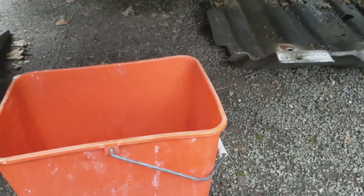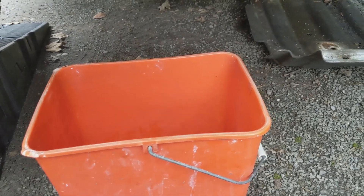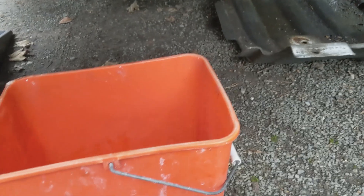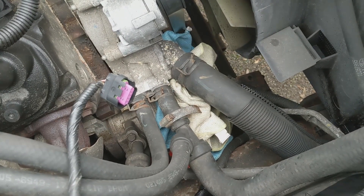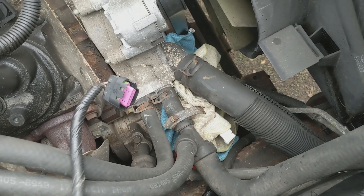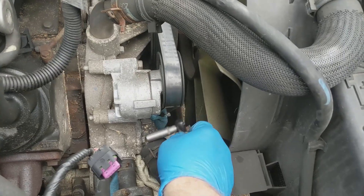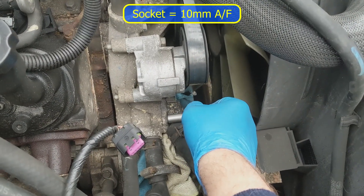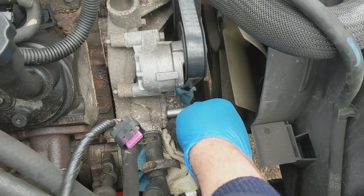I've tried to arrange a bucket underneath where I think the fluid is going to fall, but it's probably going to go all over the place. I've also put some rags in there to help scatter the fluid around a bit. The socket you'll need for the thermostat housing is 10mm AF — there are two bolts — so I'm going to undo those.